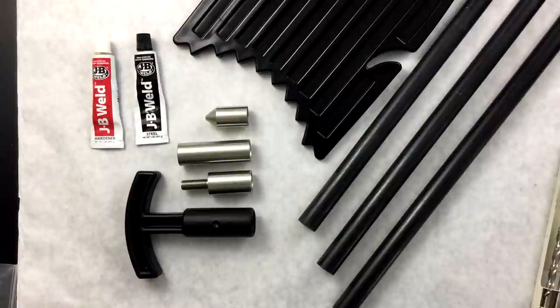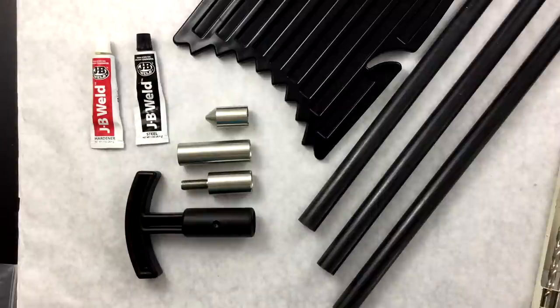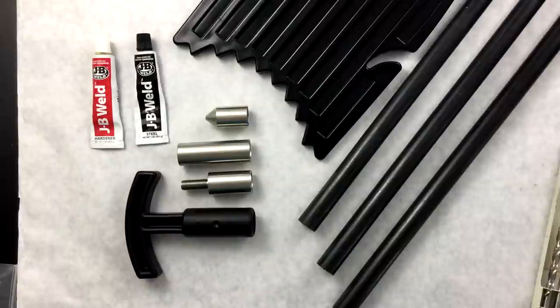Adhesives not to use: do not use PVC glue — it will not work. PVC glue works by chemically melting the two pieces of PVC and bonding them together that way. It won't melt fiberglass, so it won't do a thing. Wood glue — do not use wood glue. It does not bond to fiberglass at all. Even after days of setting up on there, you'll just be able to wipe it off with a towel. It's pretty much worthless.